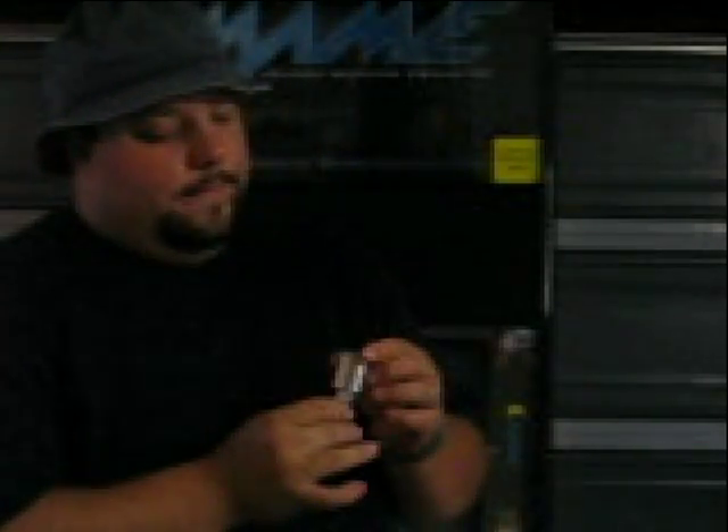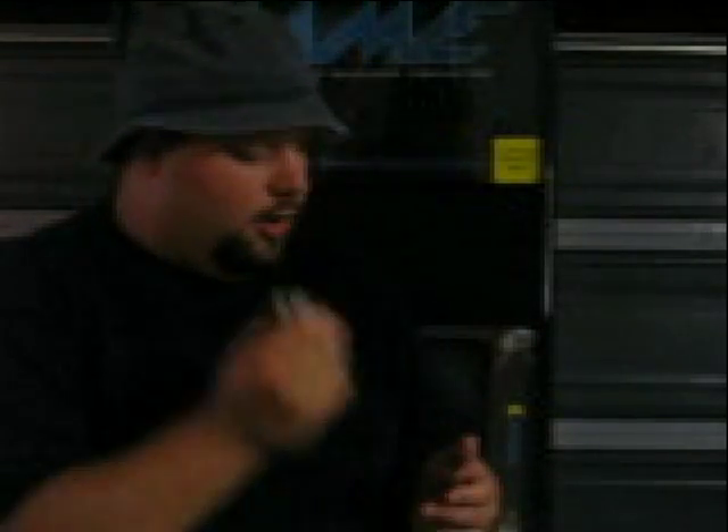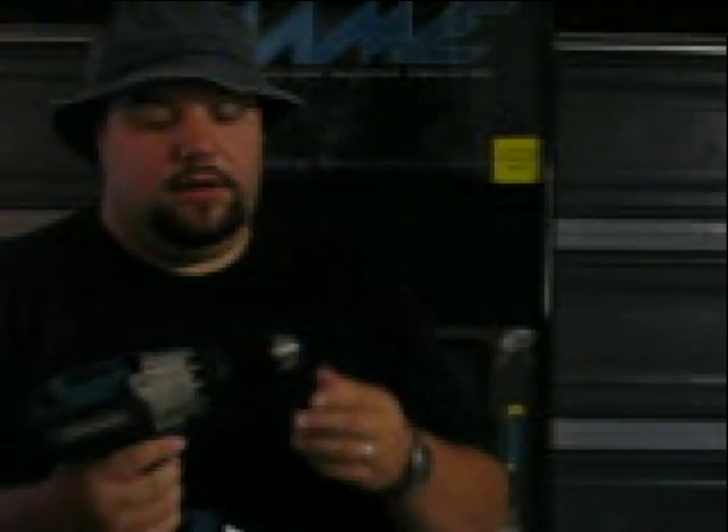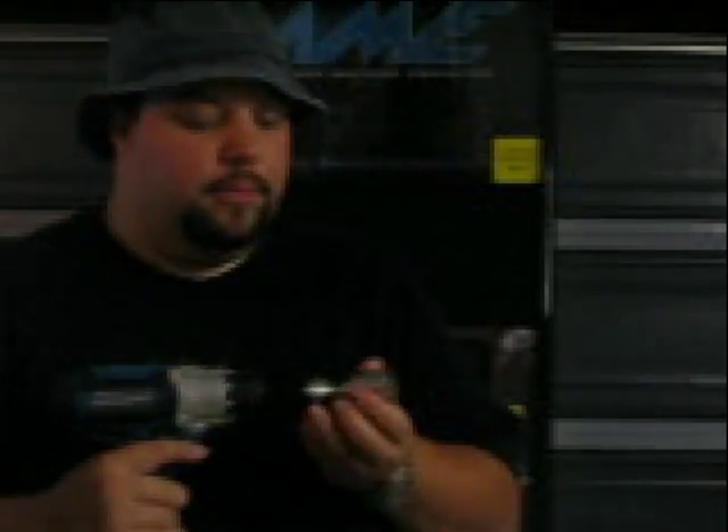First thing we've got is our 35mm diamond bit from Hong Kong right here. The drill I'm going to be using is a Makita lithium-ion 18-volt drill, which I'm a firm believer of — I really like this drill. Nothing special, just a little bit of water and our bit. And that's basically it.